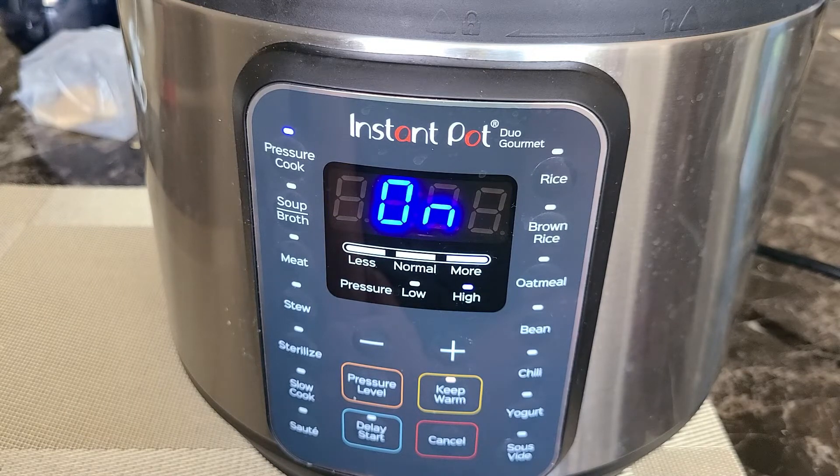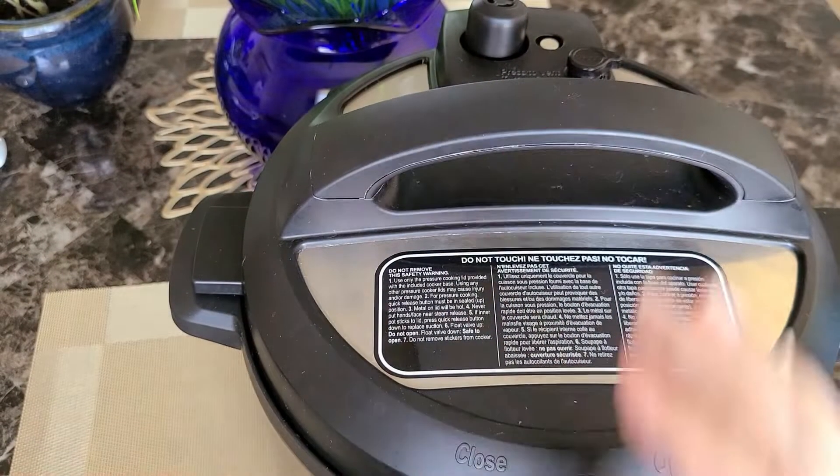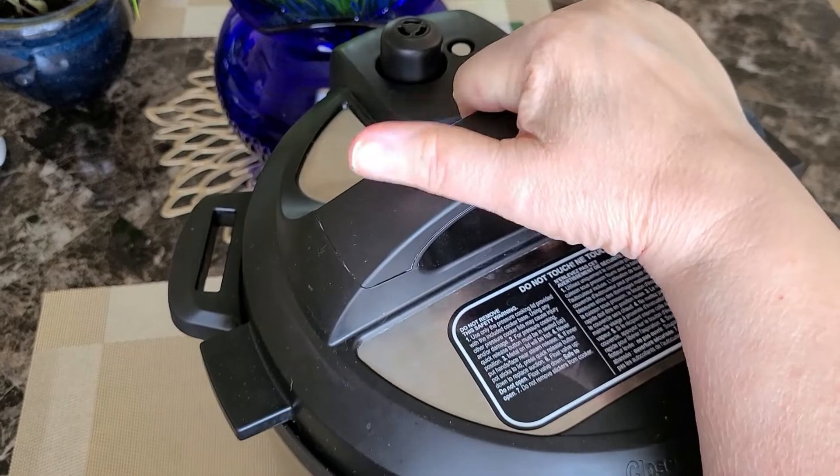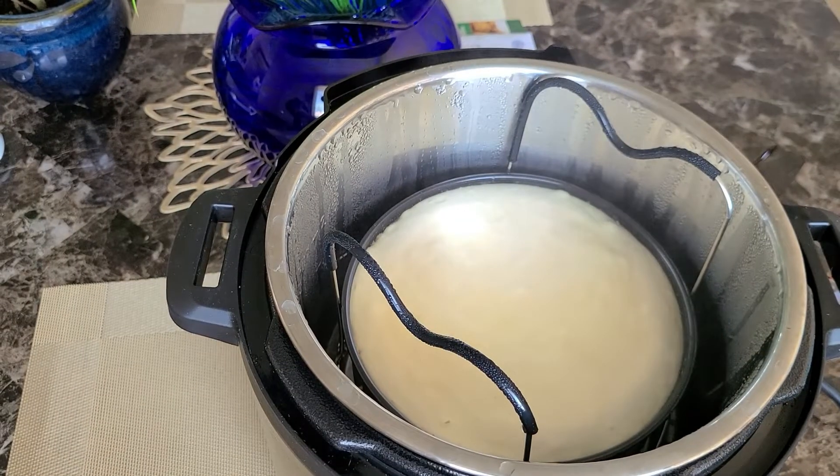It will flip on and come to pressure. We're going to let this cook for 30 minutes, and then we're going to do a natural release — which means let it release on its own for 20 minutes. Then you can come and release the rest of the pressure if there is any, and take off the lid.